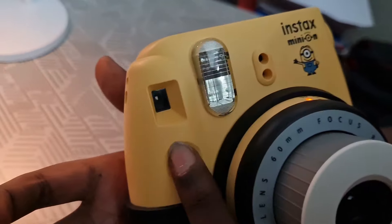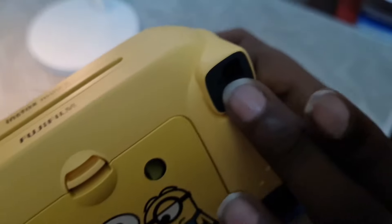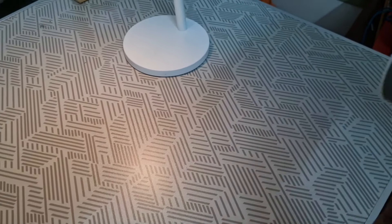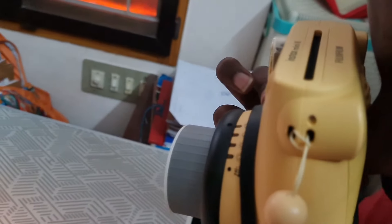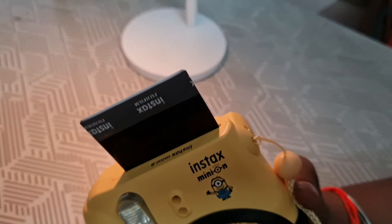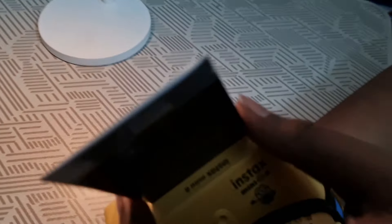You need to focus one eye onto the slot and then keep a range. Then press the button. Now I am going to take a photo. You can see the film is coming out from the slot.